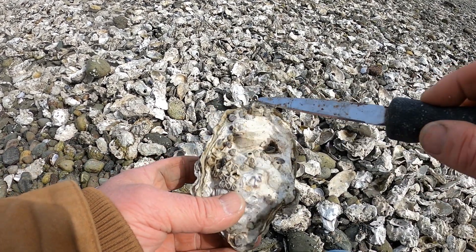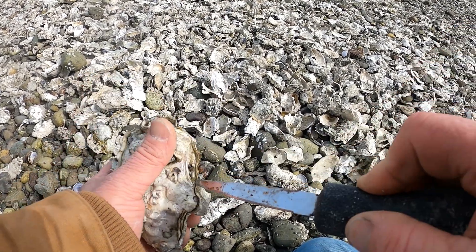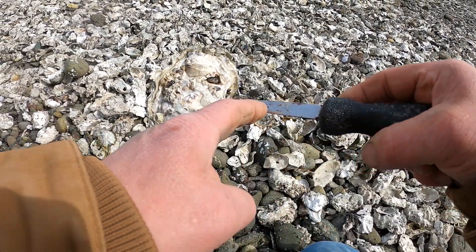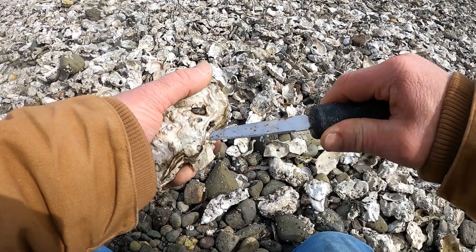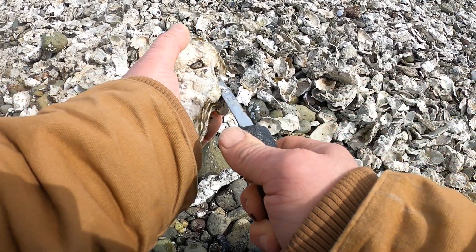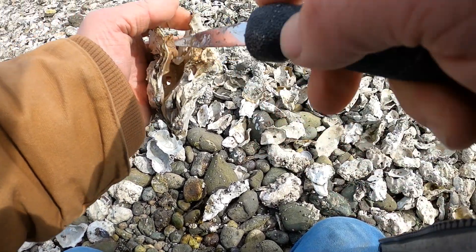Without gloves, I take the oyster shucking knife and corkscrew it right where the muscle is. I pry it a couple of times, shove it in back and forth until I get the muscle to pop. Then I look inside and scrape the oyster away.